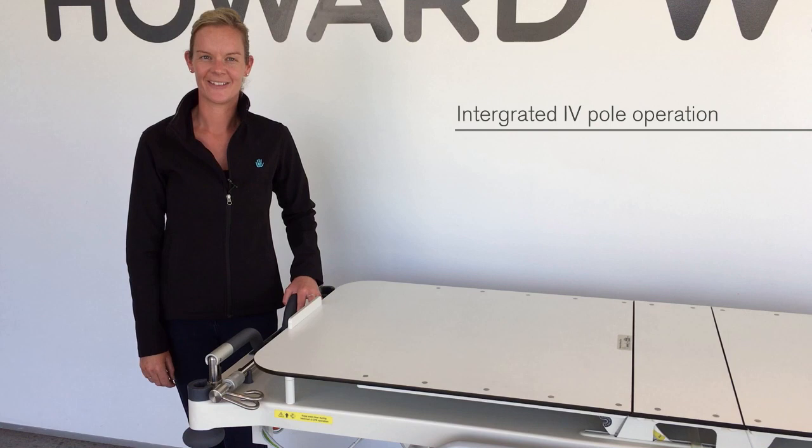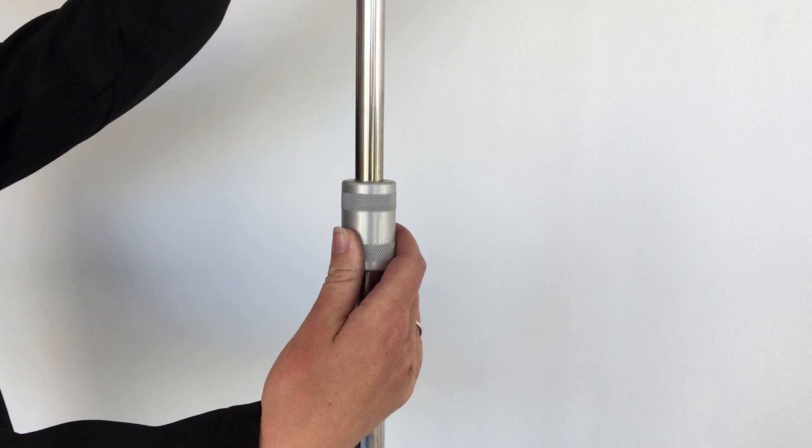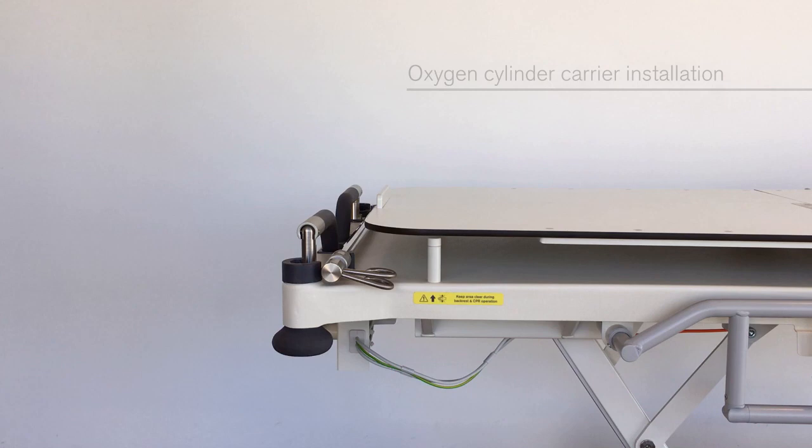An integrated IV pole is a factory fitted option at the head end. Raise the IV pole and simply lower and twist into the socket. To extend the IV pole, loosen the locking collar and move the hooks to the desired height, then tighten the collar.